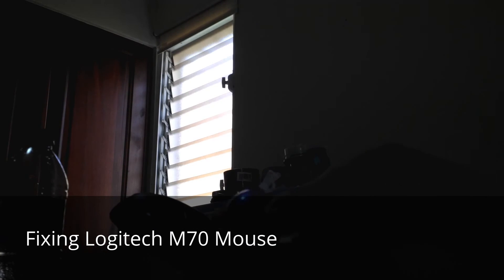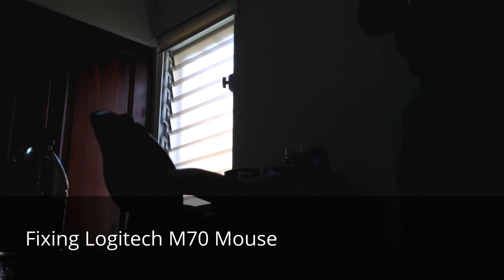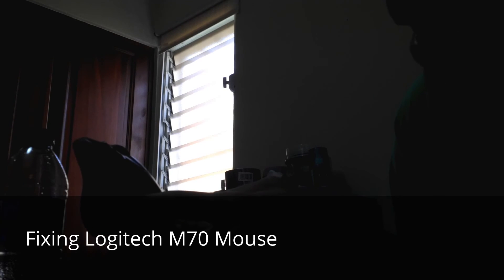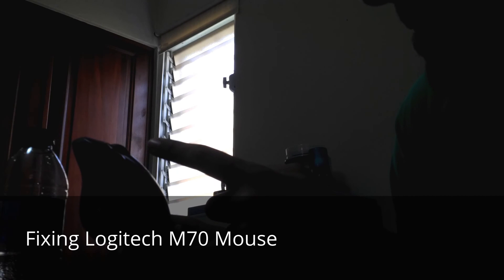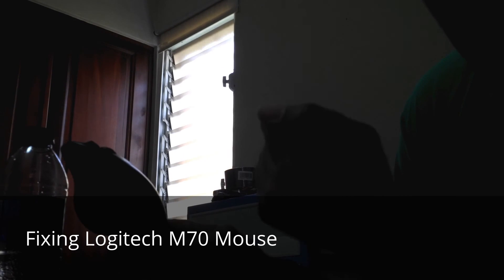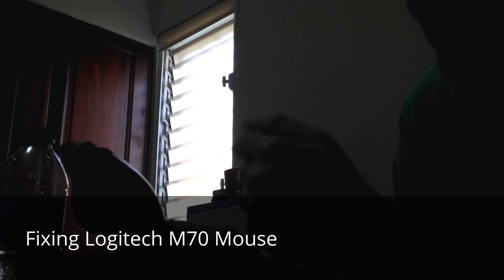I didn't notice it was so easy to pull the ball out of the trackpad. I already trashed all the dirt, but as I mentioned it was covered in dirt. So if your mouse stopped moving but the right and left click are working, you should try to take the ball out and remove all the dirt.